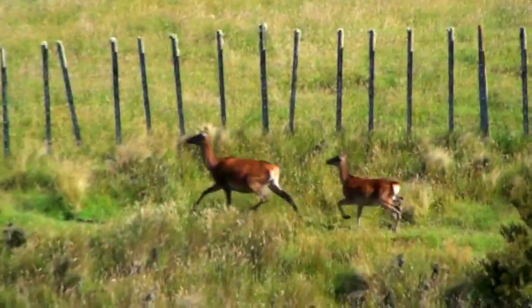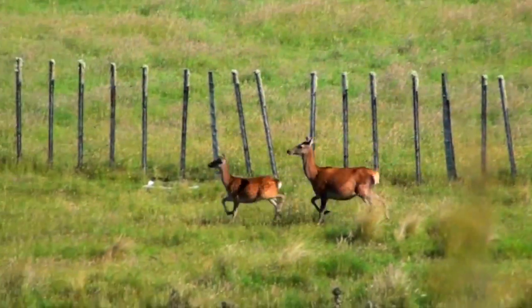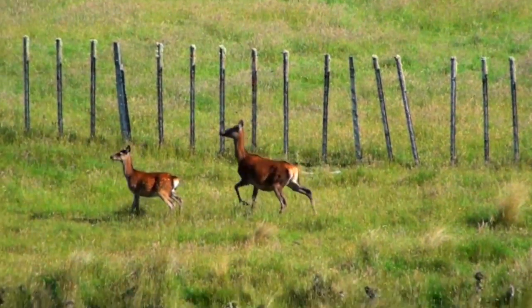We saw a stag outside the wire so we decided to take him for the couple of days we need to work here, but he was a smart boy and by the time we got the gun he took off. Then we saw this hind and decided to take care of her instead.